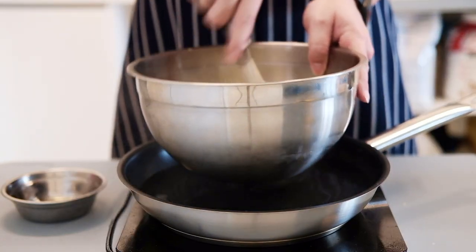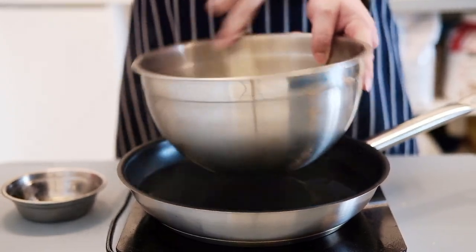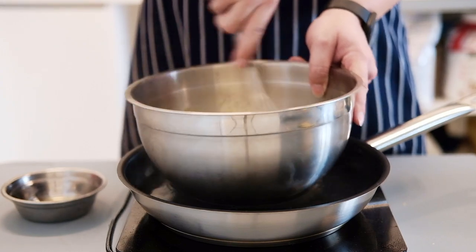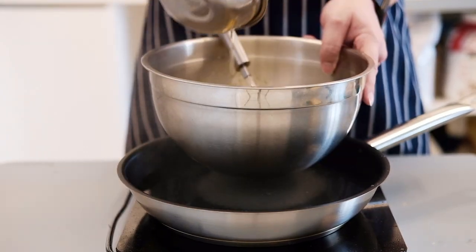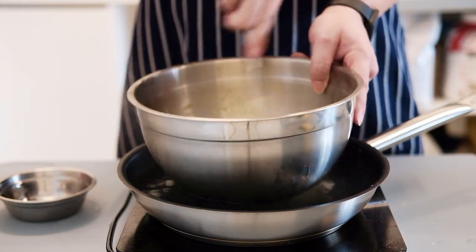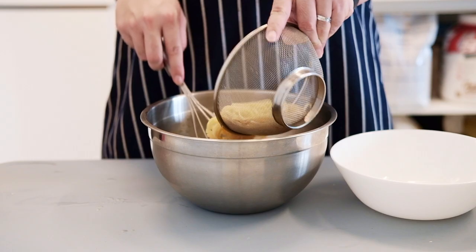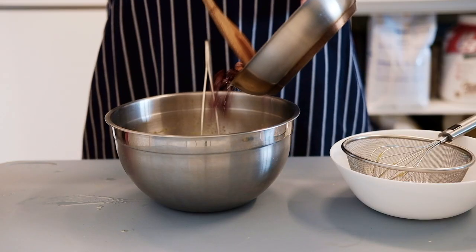We're gonna place the egg mixture on top of a water bath. It's very important that you do not overheat the eggs, so make sure you take it off the heat when it gets too hot. We'll be adding in some of the bacon fat we rendered earlier, and whisk it until it sort of thickens.